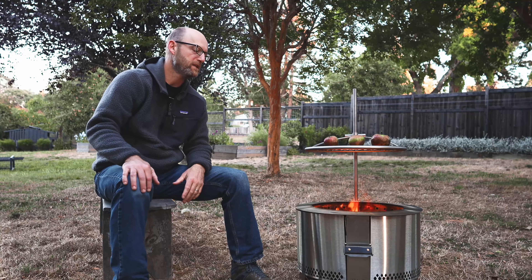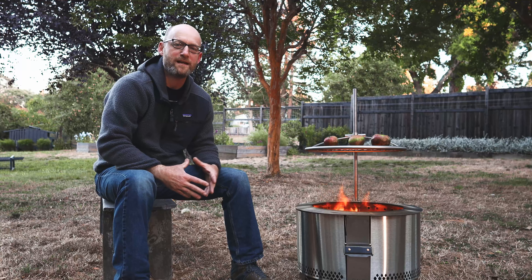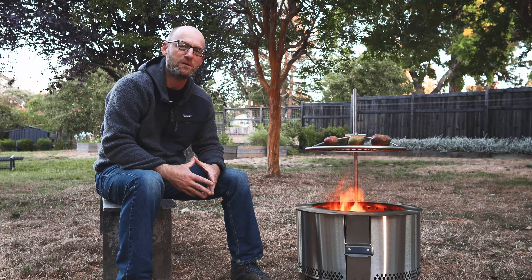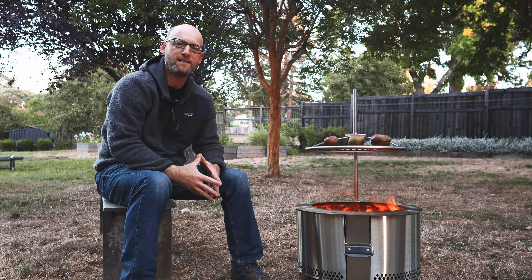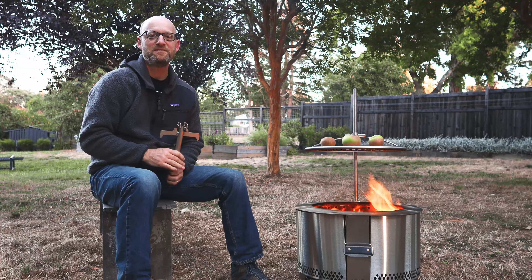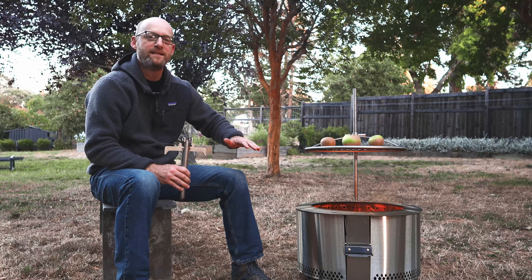It does have a top sear plate here that's about three to four inches deep, that allows you to throw a steak on there — maybe a thin steak, a New York strip, some shrimp, or some kebabs. And then there's a grill that can go on top as well. We'll take a look at that in a little bit.